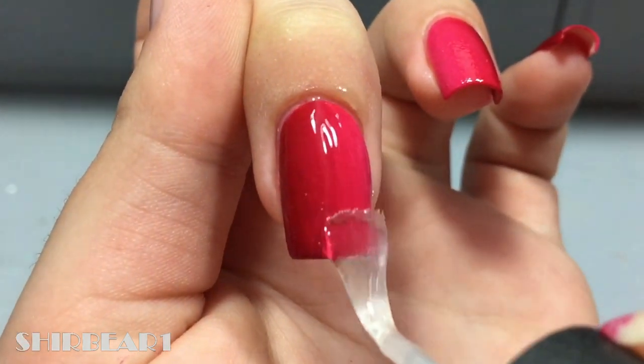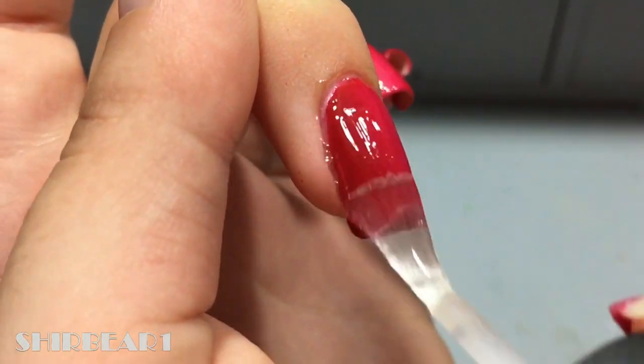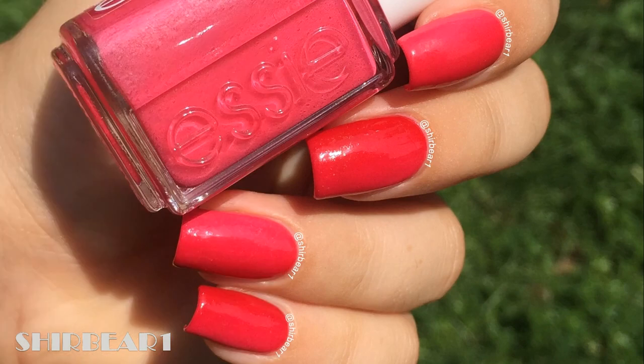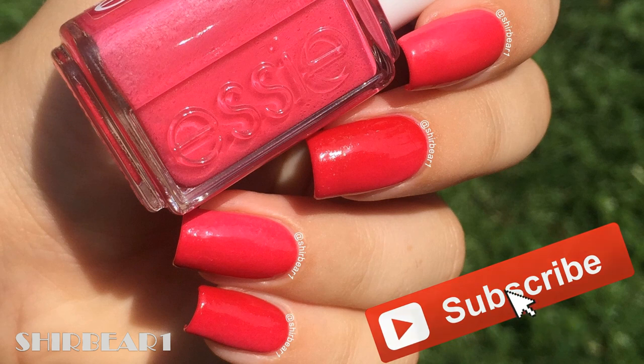Apply top coat to smooth out the surface and make your nails look perfect. I don't know how it disappeared but it did — I hate these colors, they're liars! Hope you guys enjoyed!